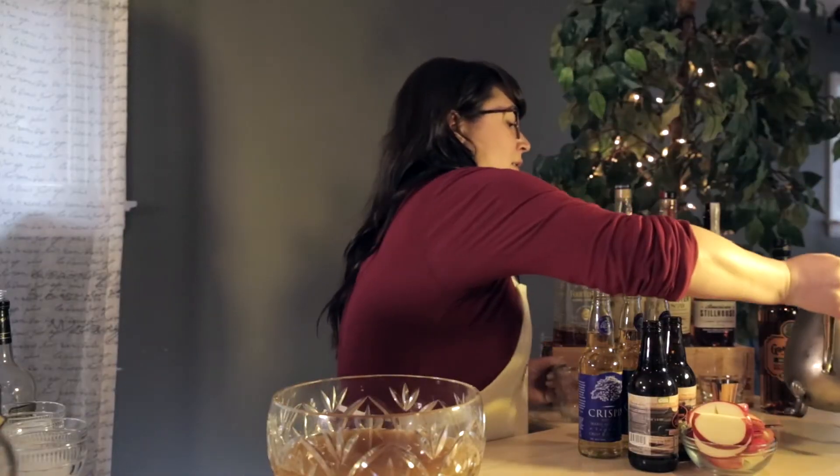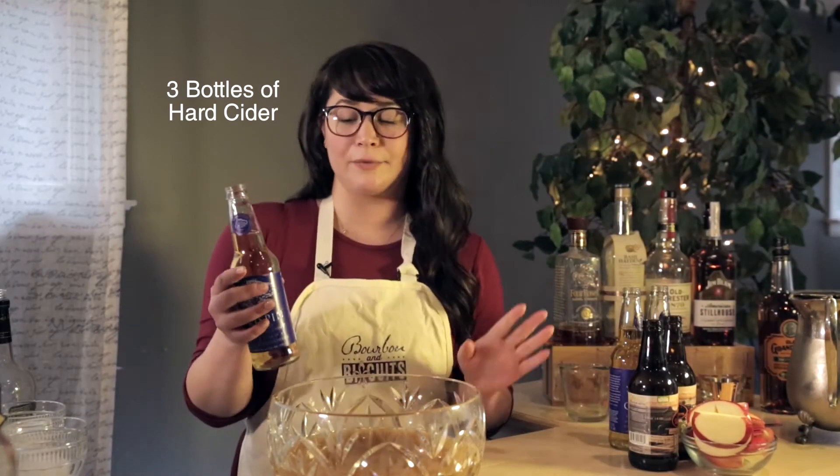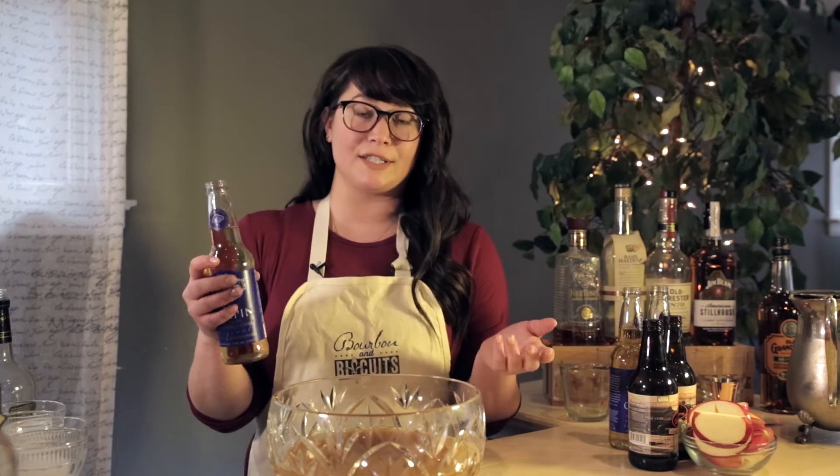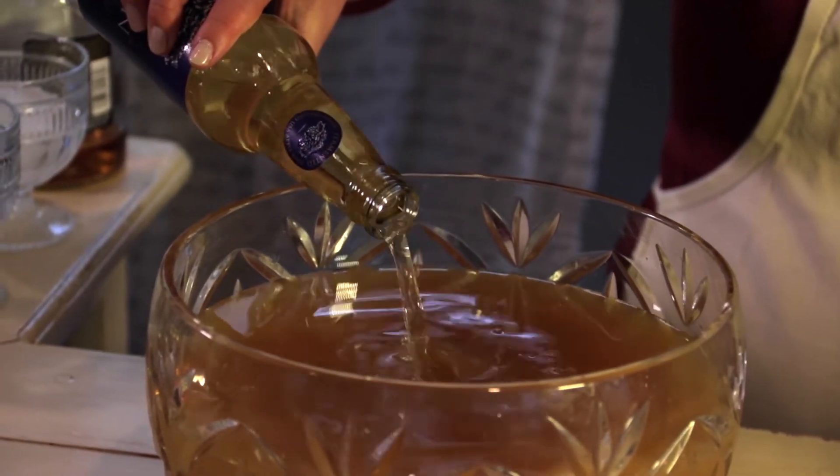Then we are going to add three bottles of the hard cider. If you're not really familiar, this is kind of like a beer-type drink, but it's made from cider or apples instead of grains, so it is alcoholic in addition to the bourbon.